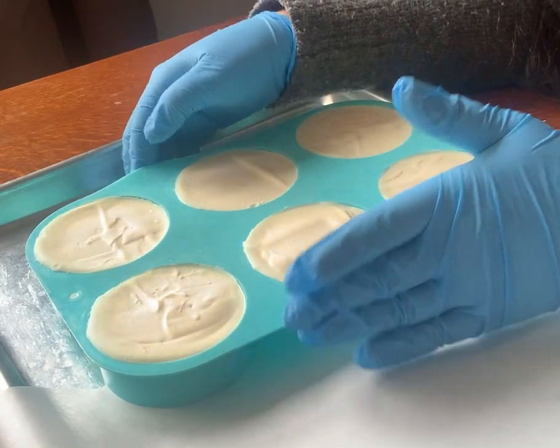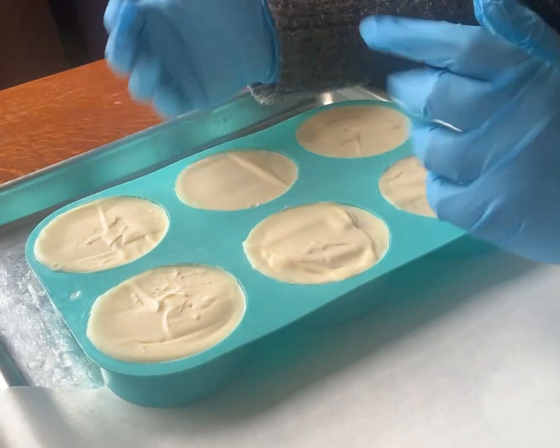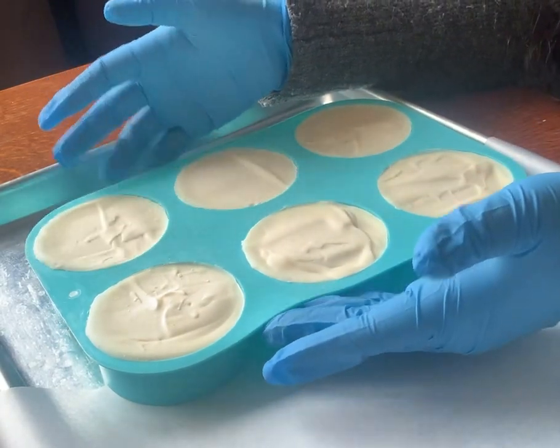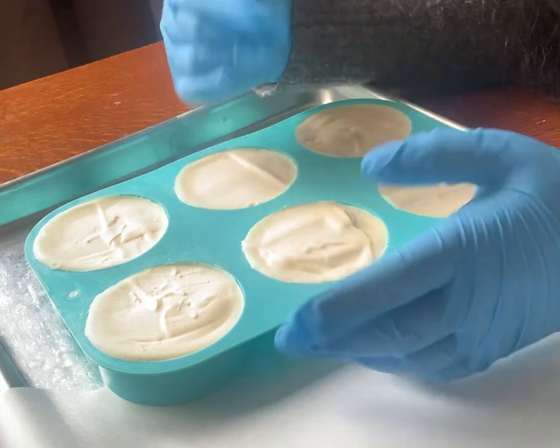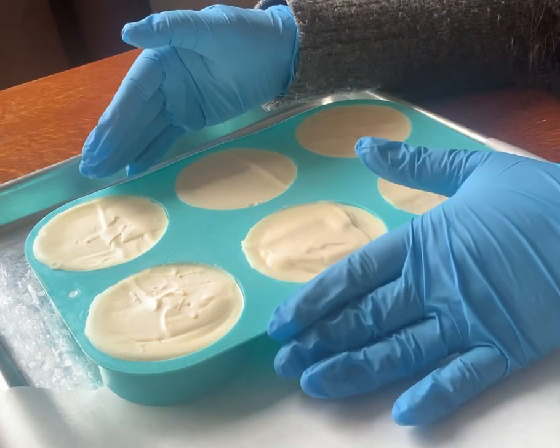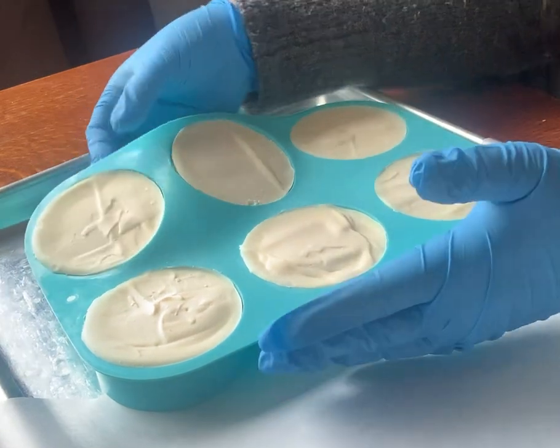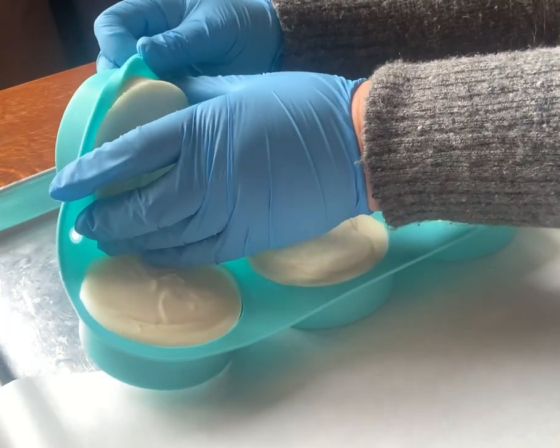Because I like to wash my dishes using my hands without gloves — I have gloves on now to unmold the soaps — I did add a little bit of olive oil and castor oil to help with suds. I'm just unmolding these.